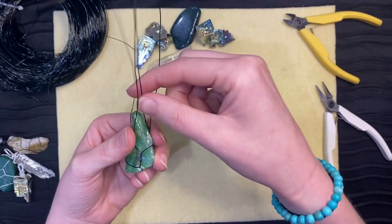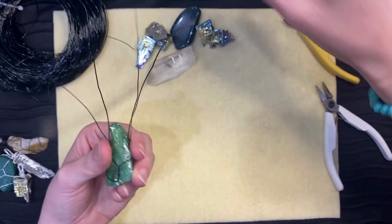Continue to do the twists with the alternating wires of the stone until the stone is caged in and will not fall out.